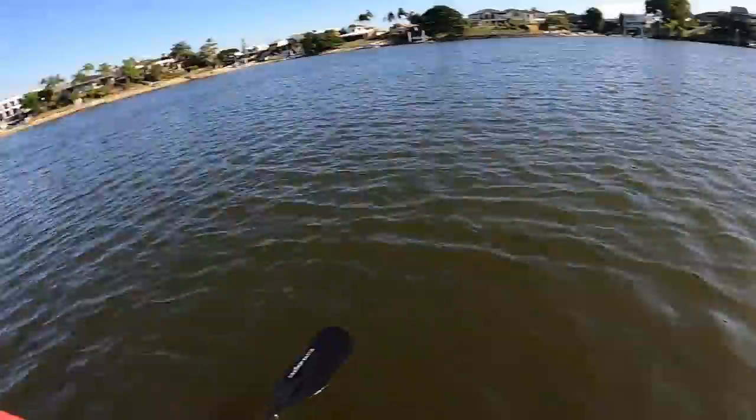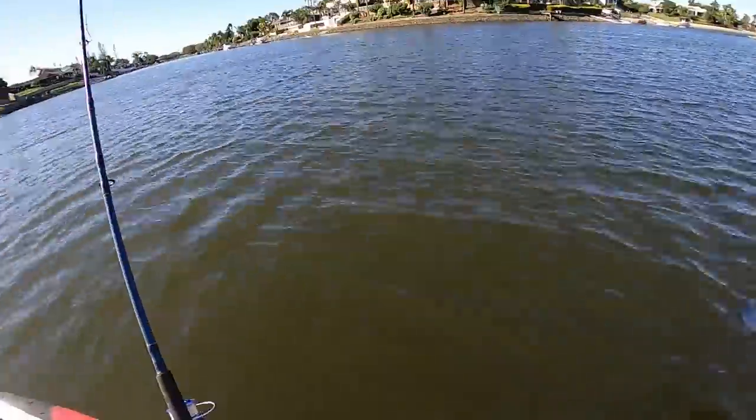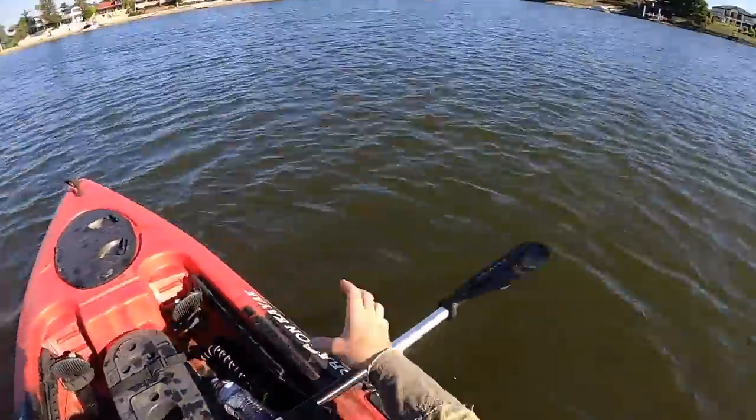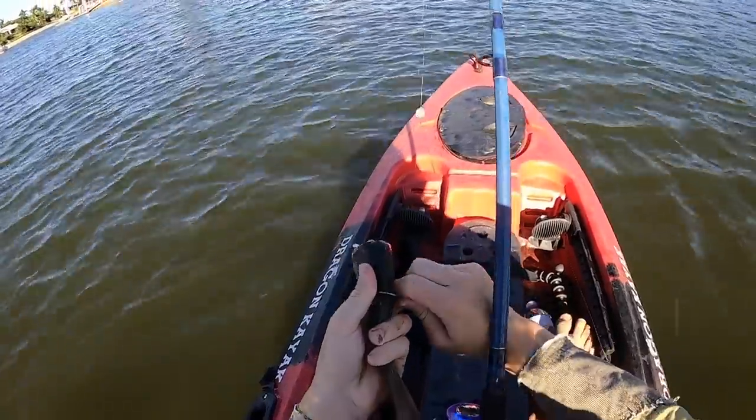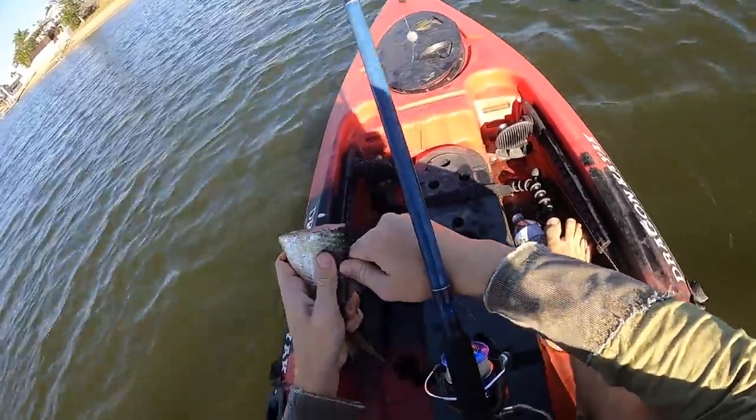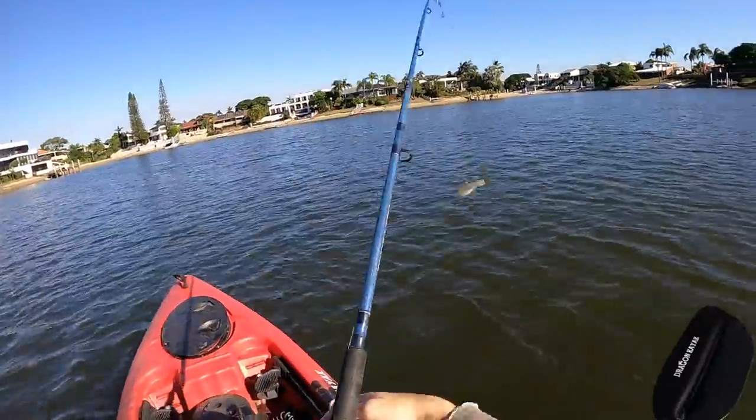I think this is a pretty good spot — it's out in the middle of a massive connection of like five different canals coming into one big pool. That's going to get a monster.